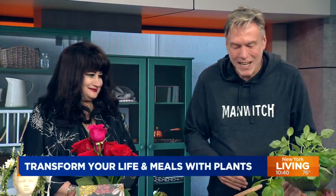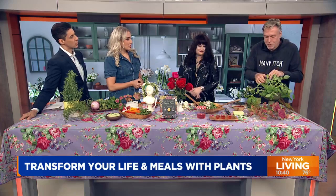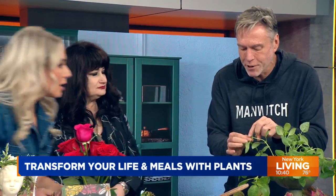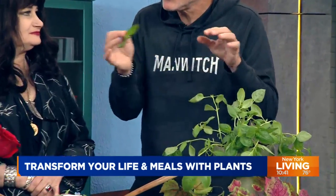You want a pot that's about six to eight inches deep — unlike this one, which is just decorative. You want good drainage with holes in the bottom, and you always want to remember to snip your plants back. See how this has a node here with little leaves? You snip it there, harvest this part, and then it will grow back bushier.